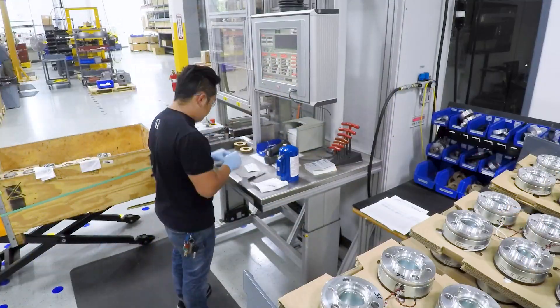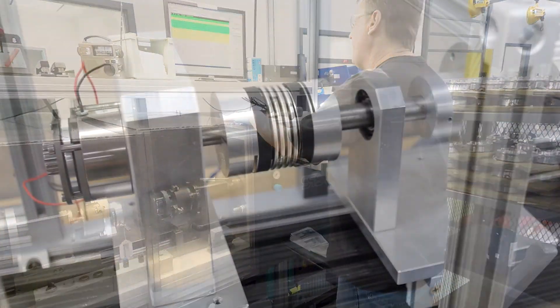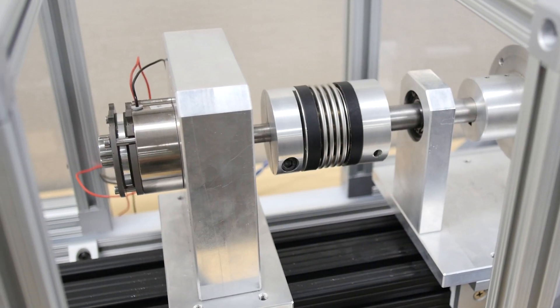This here is our torque testing area. When everything is finally assembled we want to make sure that we are meeting the specifications that we're giving, so we have the capability to test parts from 0.2 Nm up to 8,000 Nm.